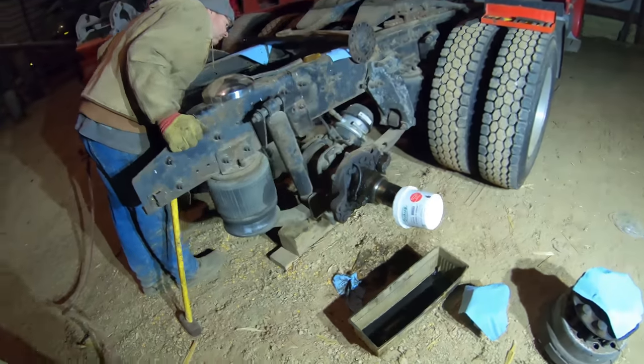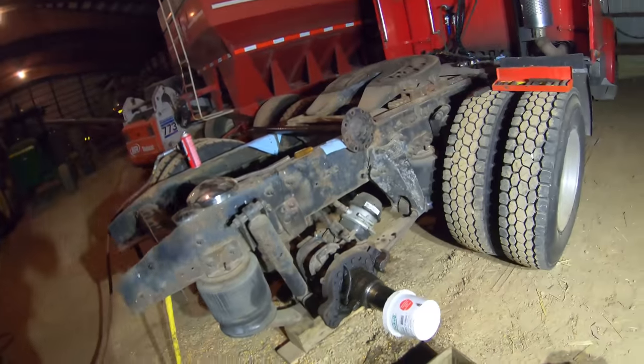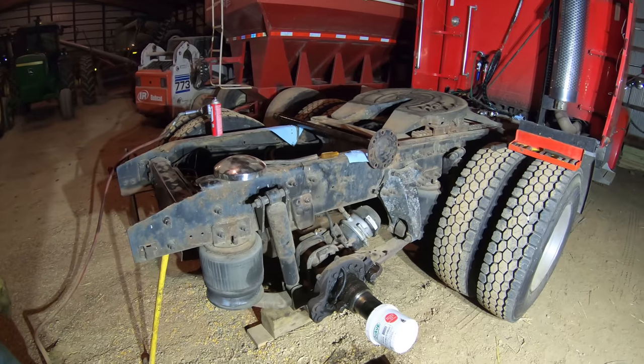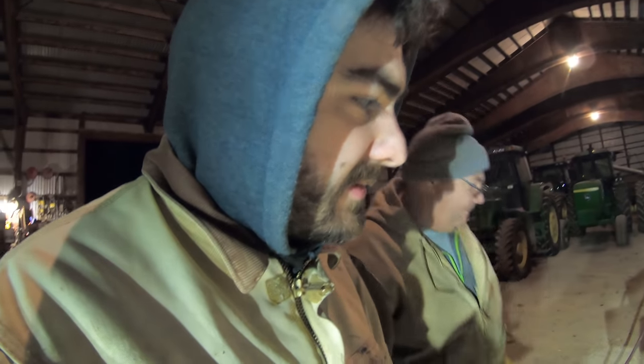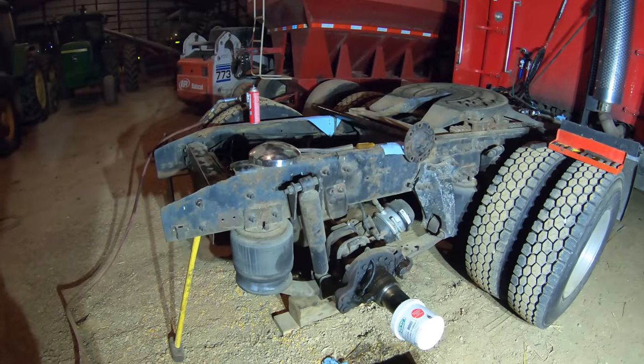We just got the spindle off and we're good for tonight because we need to go get parts from Mutual Wheel. We still got to take off the slack adjuster in the back. We're going to replace the airbag - actually all four airbags. We got a steal on the airbags. Typically they run over $100, but we got them on sale for like $55 a piece. So we got new airbags for all four corners - they're all four shot, so we had to replace them anyway.